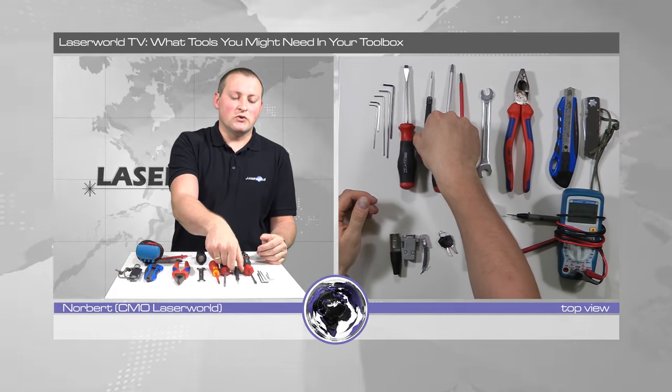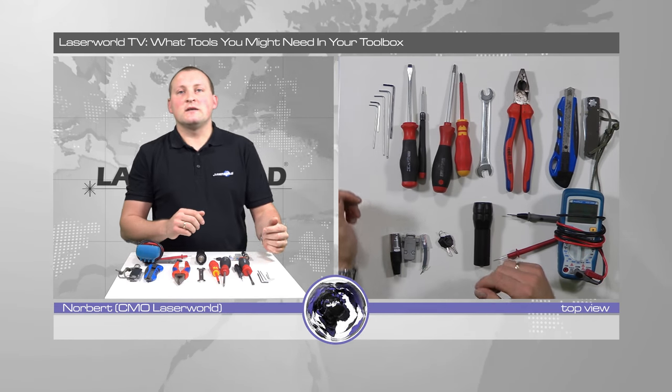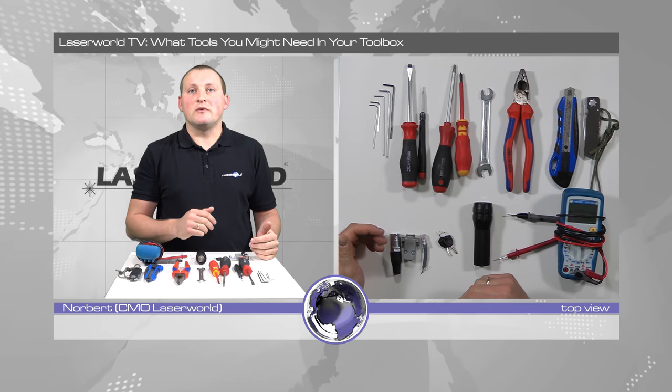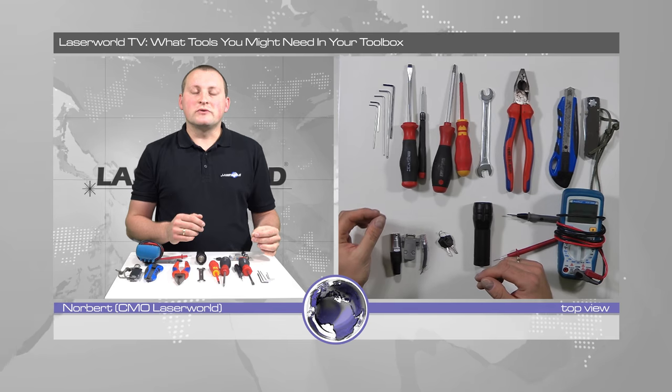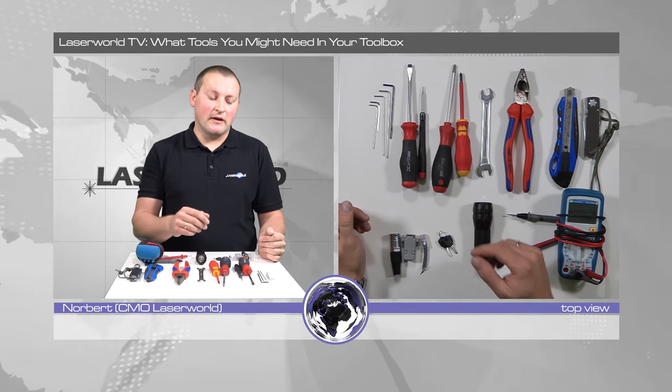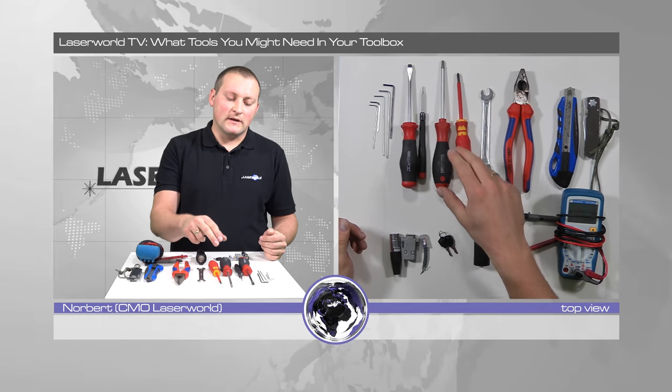The small slot screwdriver is just to be able to do alignments and adjustments inside the unit, especially trim pots — for example, scanner drivers usually have very very small slot screws, so this screwdriver is very helpful for adjusting things like that.